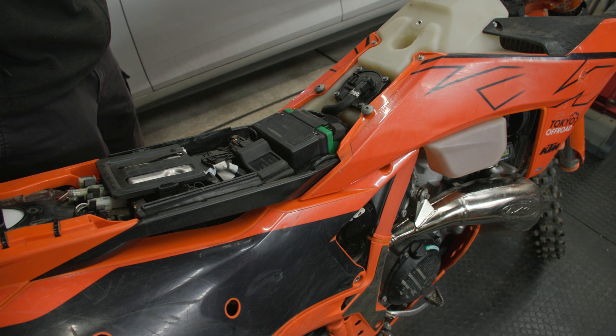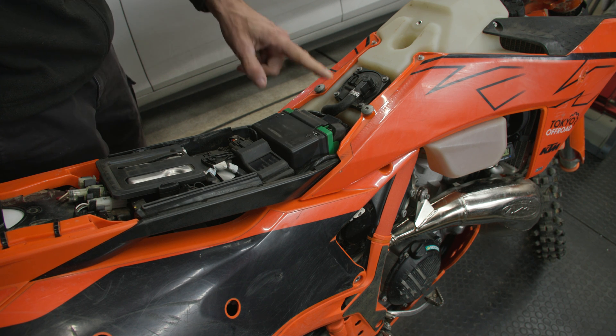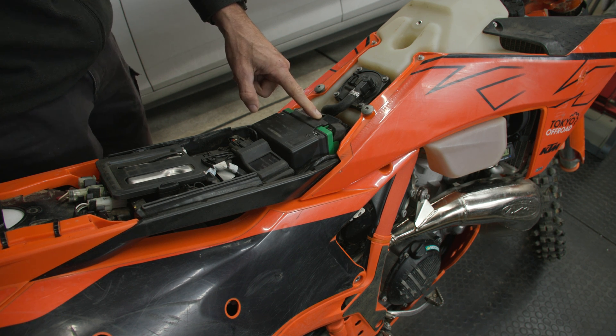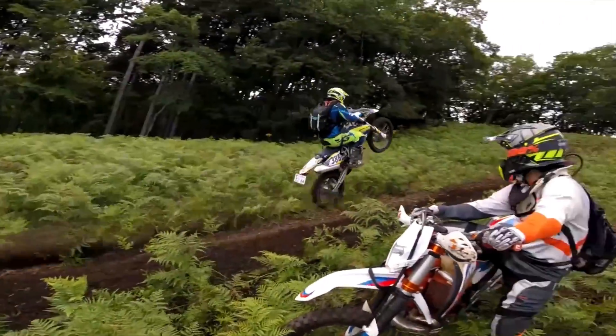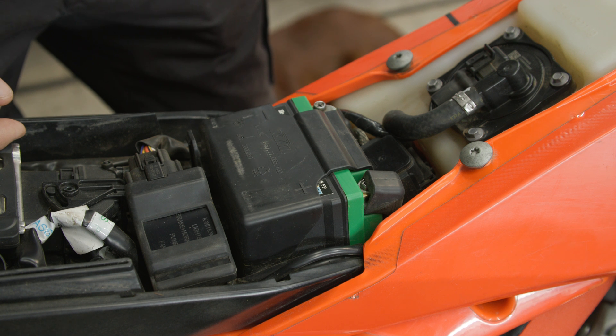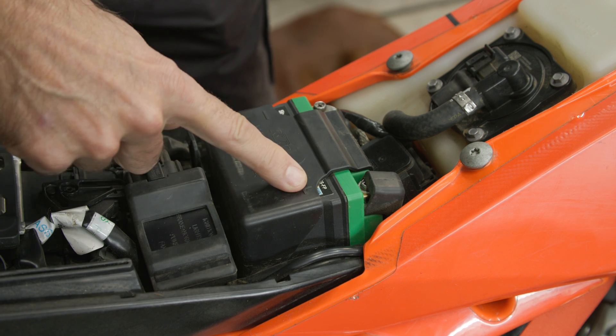In this video I'm going to show how to measure the parasitic drain current on your motorcycle battery during storage. This is my 2024 KTM 300 EXC TBI dirt bike, and they come fitted stock with a lithium battery.